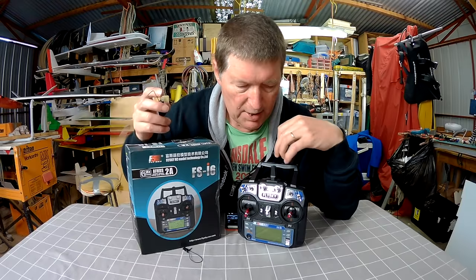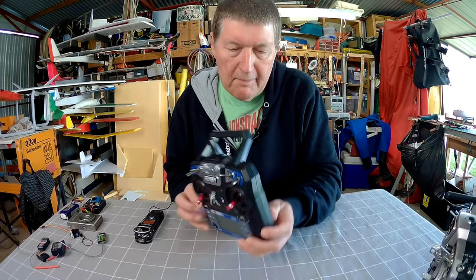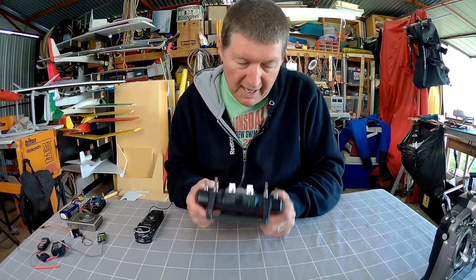The transmitter also has 2 aerials. This is quite a small radio, quite slim, which is great for smaller hands, but I still find it comfortable to use. Compared to my full-sized Taranis radio you can see it's quite a lot slimmer, but that means it slips in your bag very easily and you can hold it one-handed and fly quite easily.